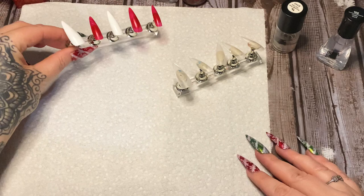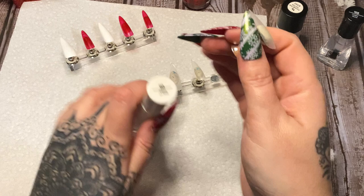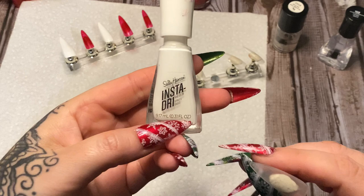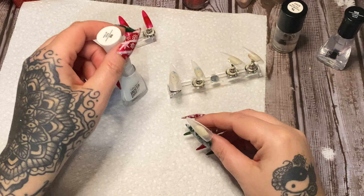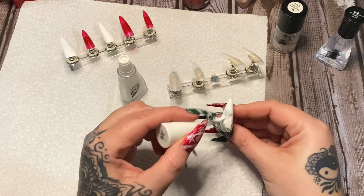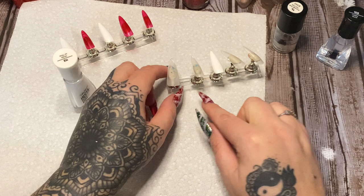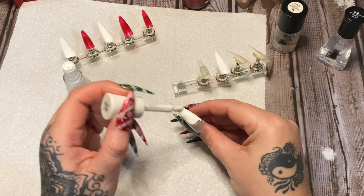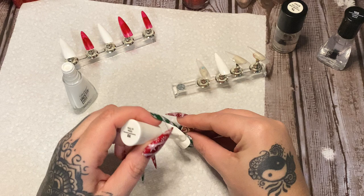Now you're going to pick whatever you want for your base color. I'm alternating colors here staying with the Christmas theme. I don't have any white polish except for this Sally Hansen Insta Dry, and I also use this polish for stamping. Someone asked me if there's any stamping polish from a drugstore — Sally Hansen Insta Dry is what I'd recommend. It comes in all different colors. I prefer the Maniology polish, but if you need something from the drugstore, Sally Hansen Insta Dry is where I started.